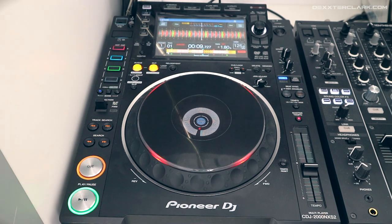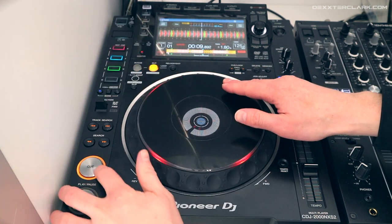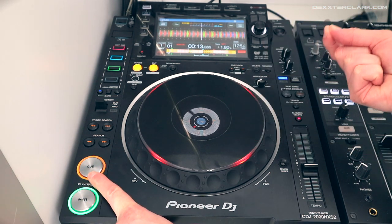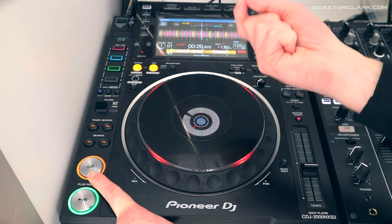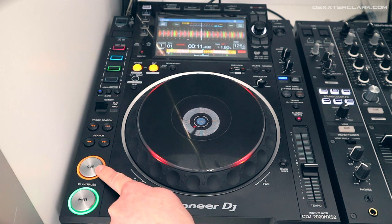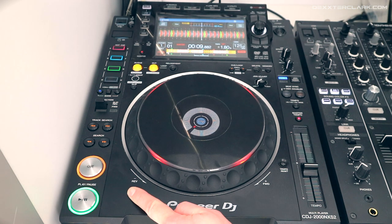You can also use the quantize function to quickly preview a song without worrying about having to rewind the track. When I set a cue point with the quantize function on, pressing the cue button starts playing the song. When I release the cue button, you'll see it automatically rewinds the song back to the point where I set the cue. So I release the button, it stops playing and rewinds to that cue point.